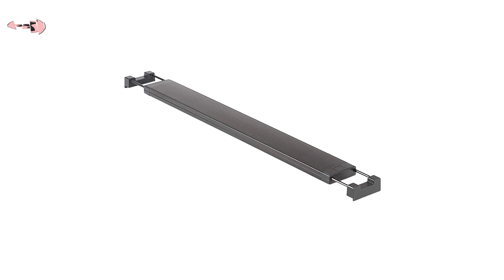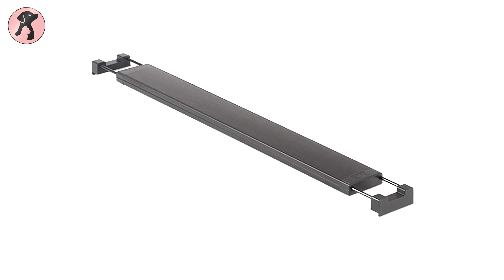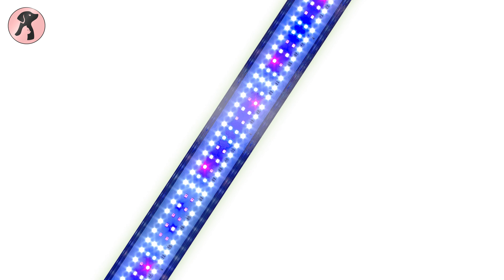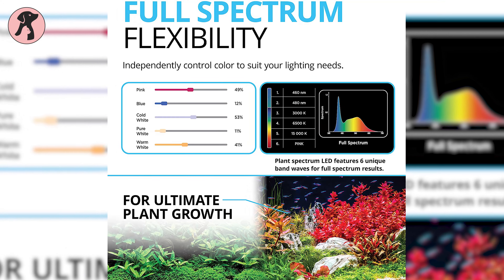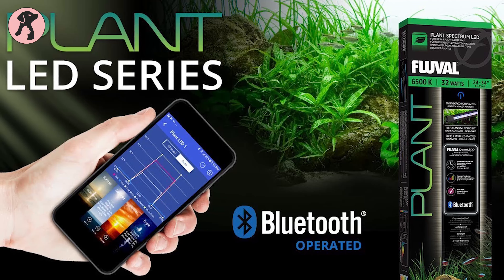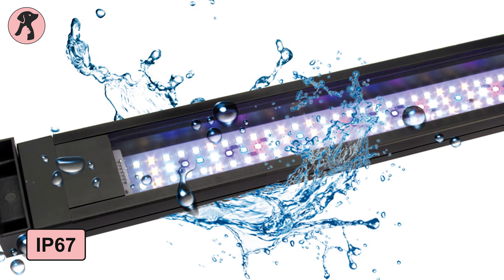The top pick of our list is the Fluval Plant Spectrum LED Light, best known for its tech-friendly and customizable features. These LED lights can be programmed to provide gradually changing light patterns from sunrise, midday, sunset, and night. The product includes six unique band designs for wide spectrum results and standard preset light configuration options, with customizable options controllable from your mobile device.